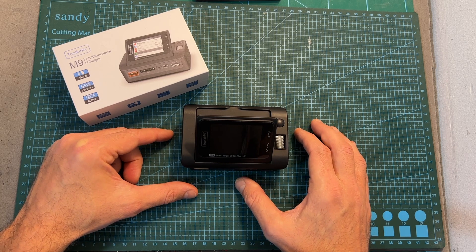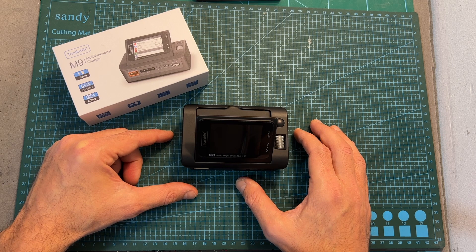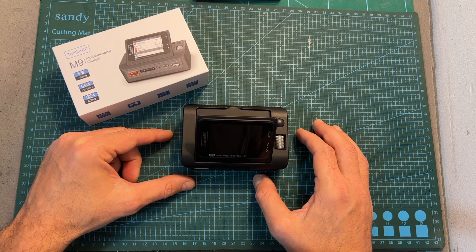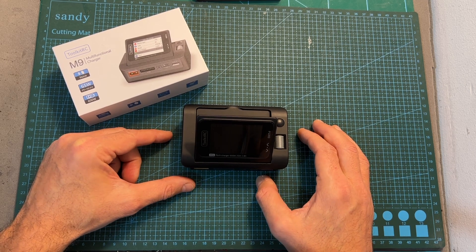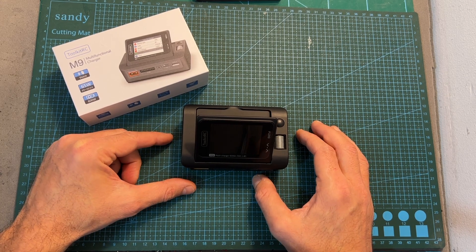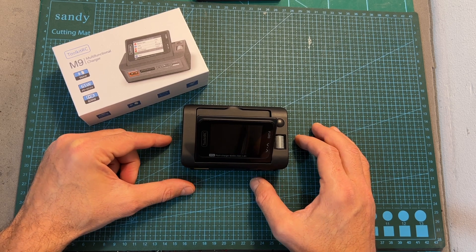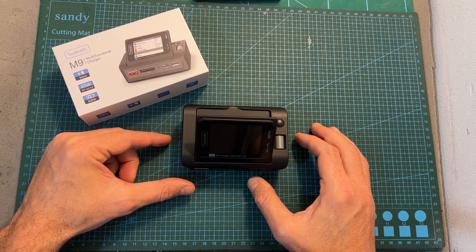I do hope and believe that Toolkit RC are going to release more versions of this charger — probably an M9D, a version with dual battery output, and probably the M9D-AC, a version with dual battery outputs and the ability to power the charger using both AC and DC connectors.